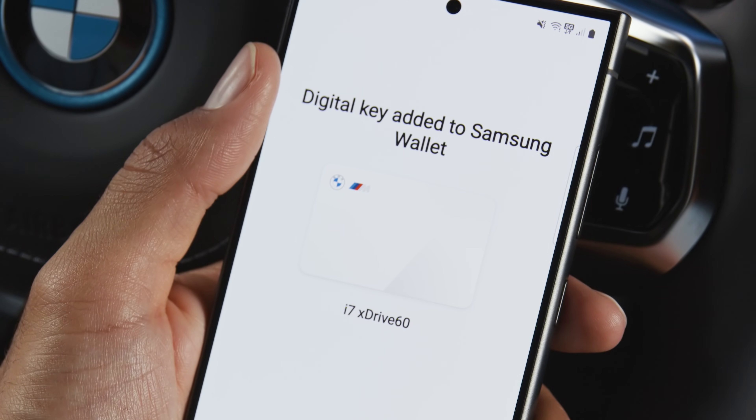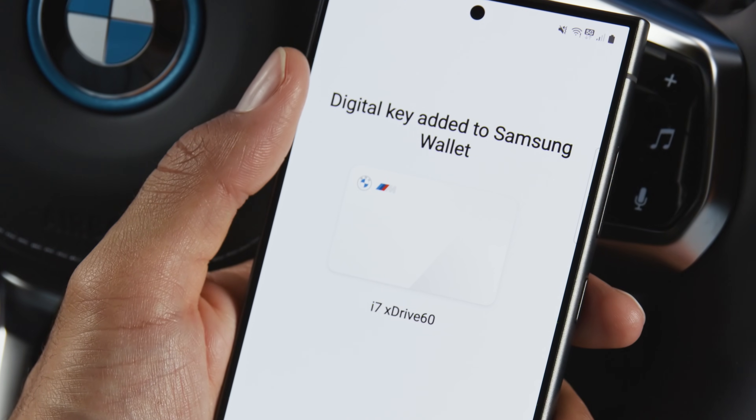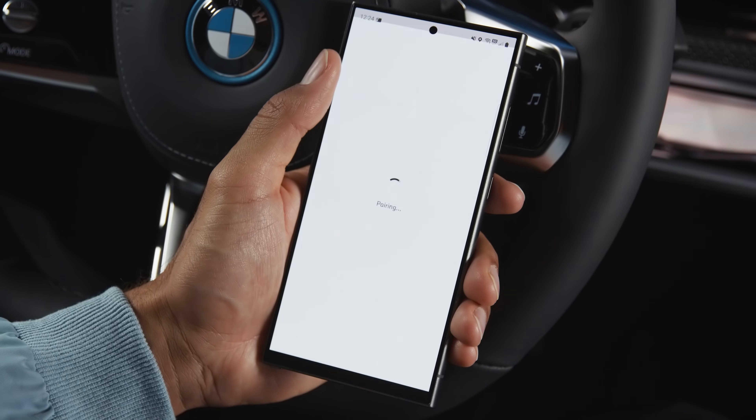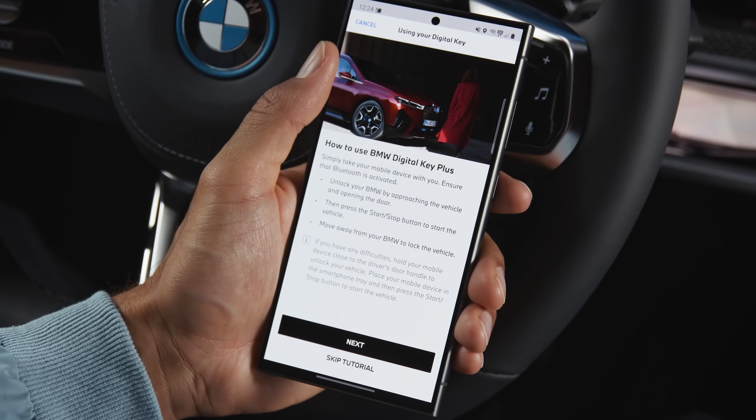Setup complete! You will get a notification on your smartphone as well as in the car, and the Digital Key will be added to your wallet automatically. With a compatible smartwatch, you can add your Digital Key to your watch directly after the pairing process.